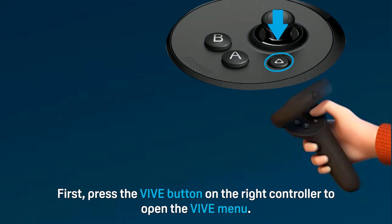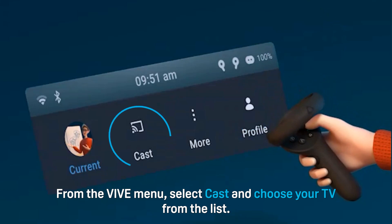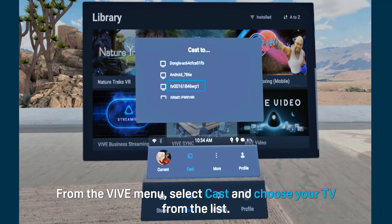First, press the VIVE button on the right controller to open the VIVE menu. From the VIVE menu, select Cast and choose your TV from the list.